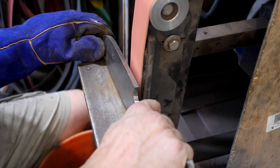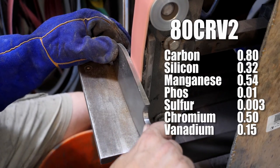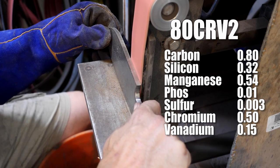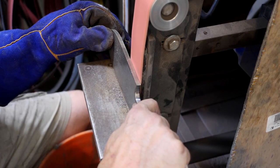Before we heat treat, I'm going to get most of the bevels ground in. By the way, this is 80CrV2 — it's a 1080-type steel, though more of a tool steel with a little chromium and vanadium in there. I'm a little late to the 80CrV2 party, but it's my new favorite forging steel, and this will be a good chance to check out its edge-holding performance and durability.